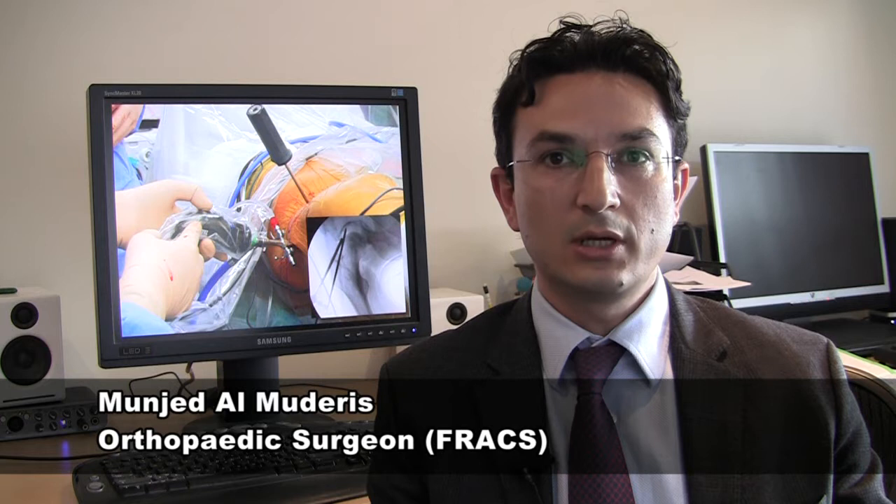Hip arthroscopy is an excellent minimally invasive procedure that allows thorough visualization, diagnosing and addressing different pathologies inside and outside the hip joint. Please let me take you through this procedure.